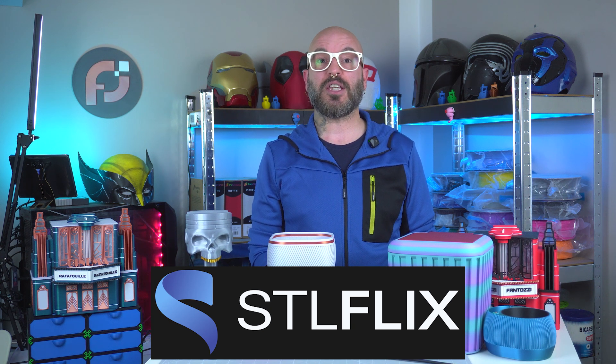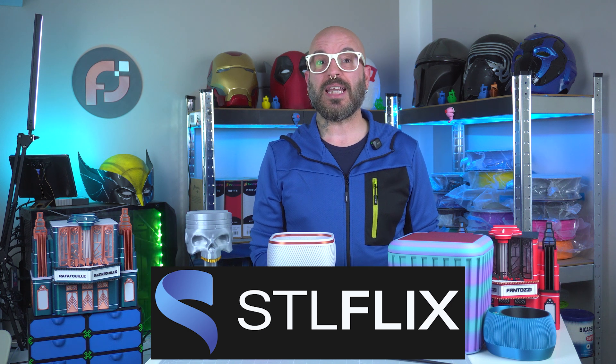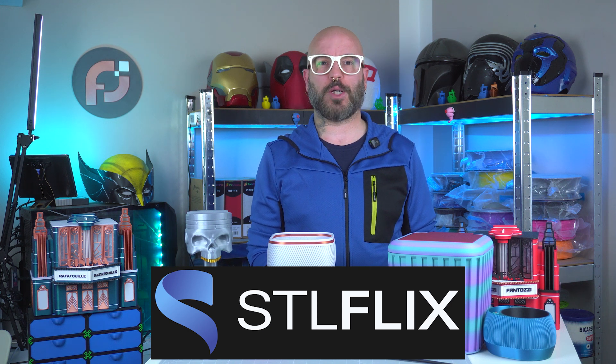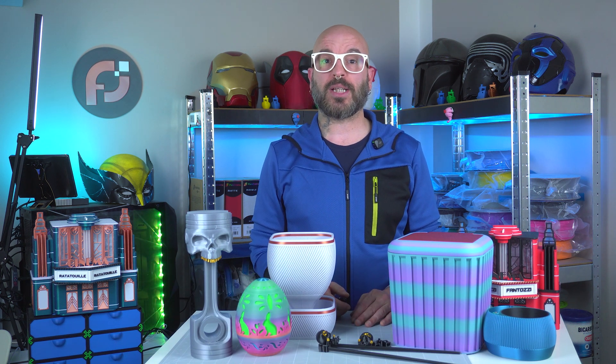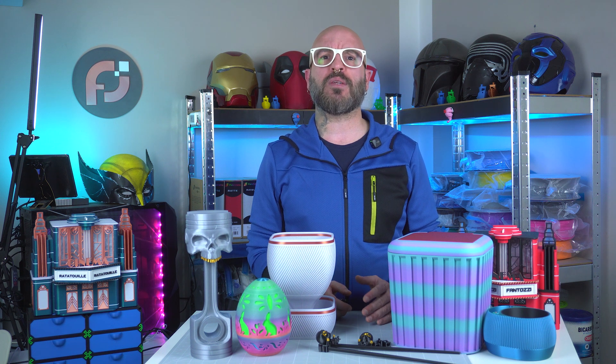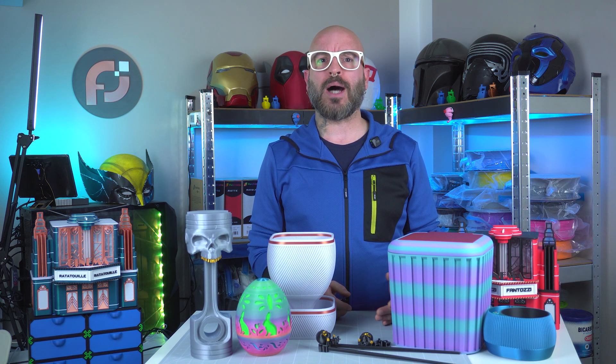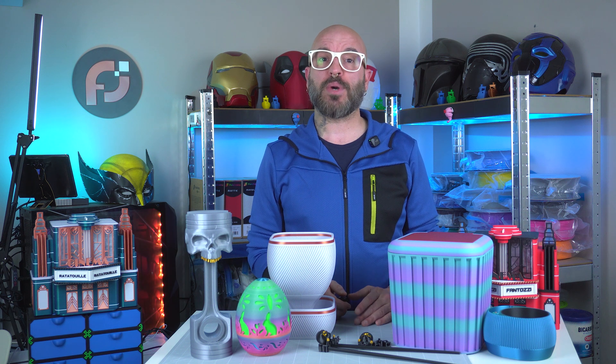The headphone stand, Easter egg container, and the Chopstick Ninja helpers came from their incredible library. Make sure to check out stlflix.com — the link is in the description below. In conclusion, this project highlights how choosing the right filament and fine-tuning your settings can transform your 3D printed creations, whether you're using vibrant Panchroma finishes, slick silk filaments, or other special materials — each one brings something unique to your project.